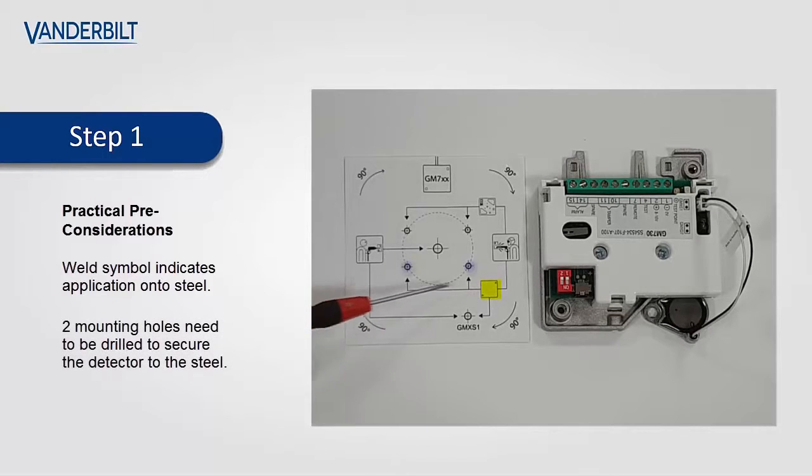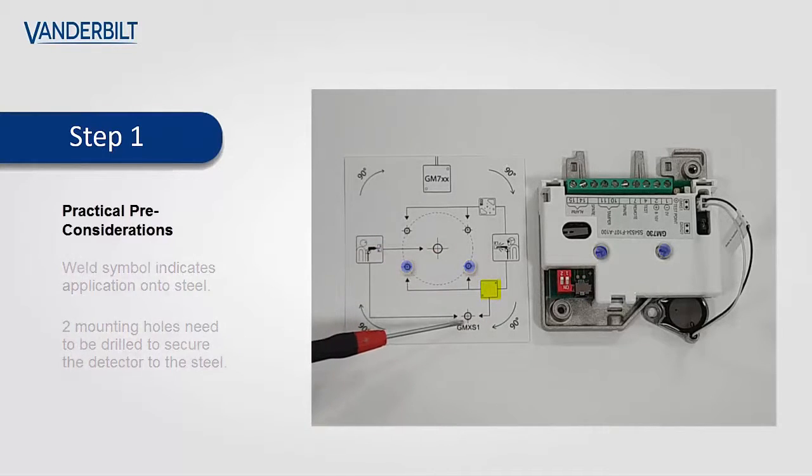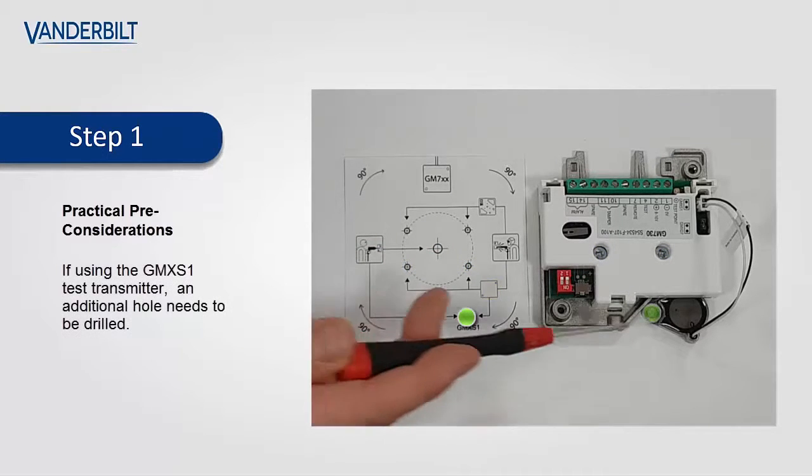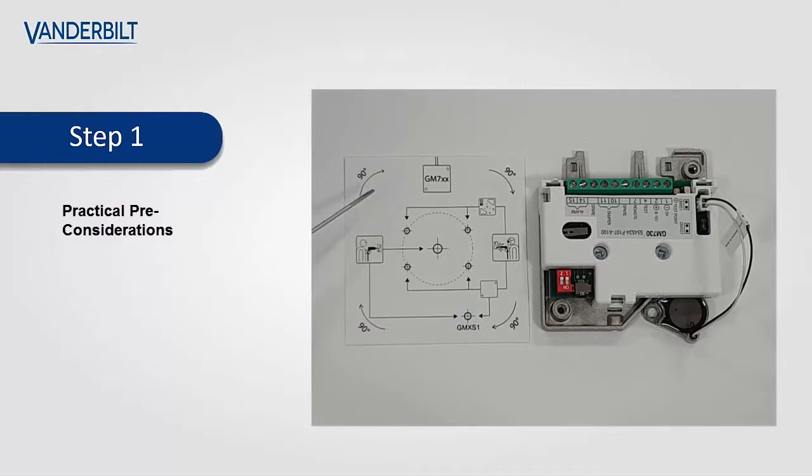We follow the lines and the arrows which indicate the two mounting holes which will secure the detector and the GMX-S1 location, which is located here. All of the symbols, holes, and indications are not required as part of this process.